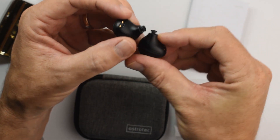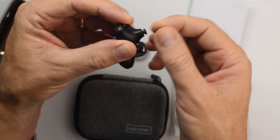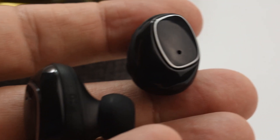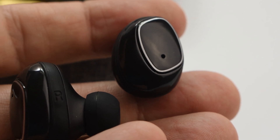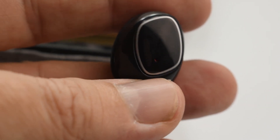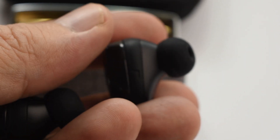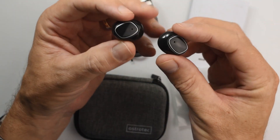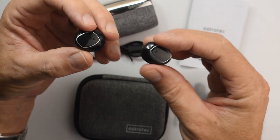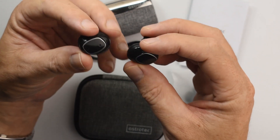The only thing I don't like is the super short nozzles, which makes tip rolling difficult. But that probably won't be a problem for most people because the included tips are quite decent. Battery life is five hours from the earphones, and you get an additional four or five full charges from the case — about 20 to 25 hours all up. They're quite comfortable and fit nicely. They also have an IPX5 rating, so no need to worry about rain or sweat.